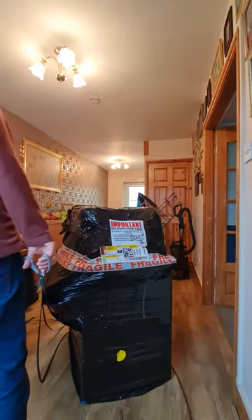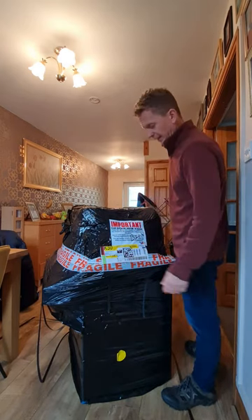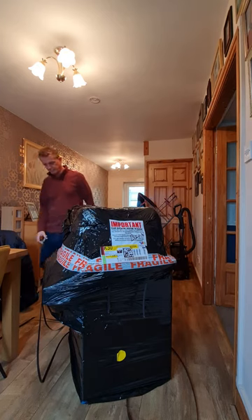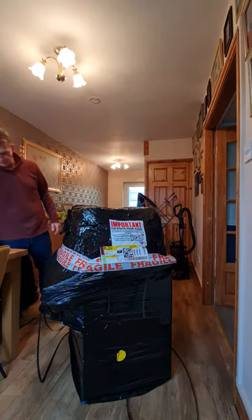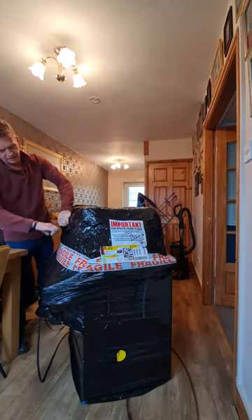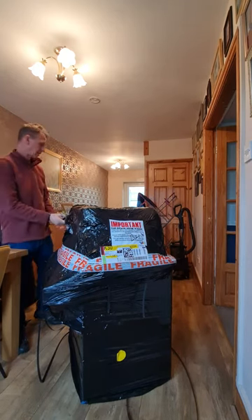So far I have no issues with them. It came today on a big pallet, as you can see, well wrapped up, really good, packed tightly, no damage on the outside. So I'm just going to take all this off and see how it looks.